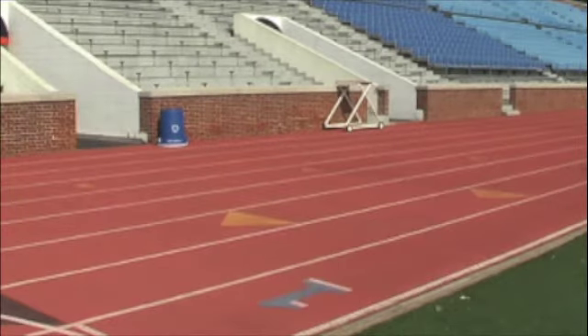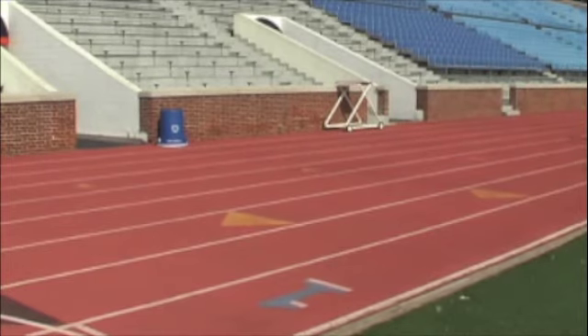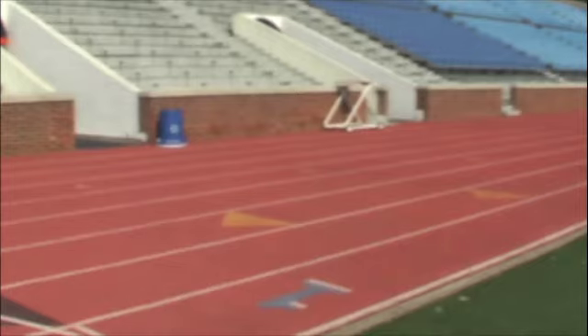Next, we will do straight legs. Notice we do not lean back doing the straight legs because you want to stay as upright as possible in your run form.